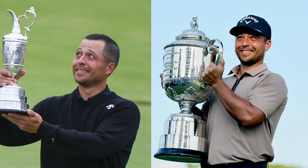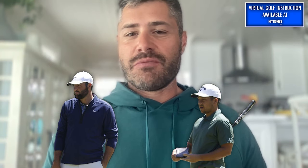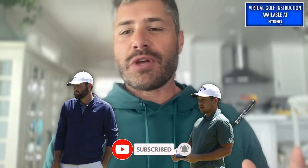Xander Schauffele wins his second major of the year. I've been wanting to do this analysis for a while — better late than never. I heard the question asked earlier this week and I thought it was really interesting: would you rather have Xander Schauffele's year with two majors, or would you rather have Scotty Scheffler's year with a major, an Olympic gold medal, and all the wins?